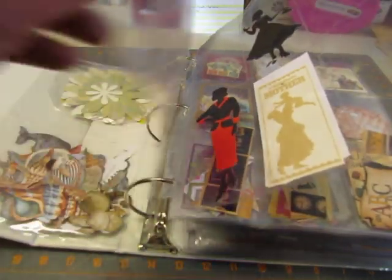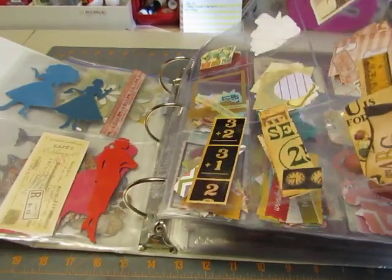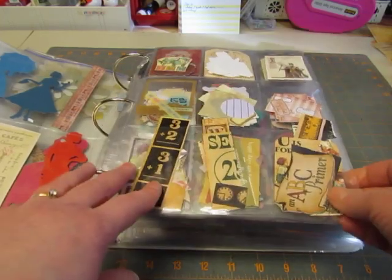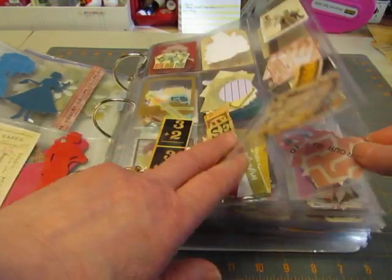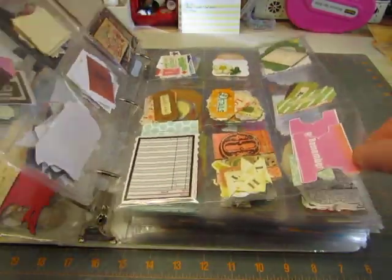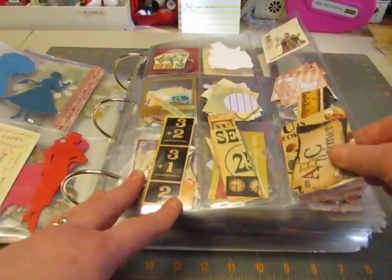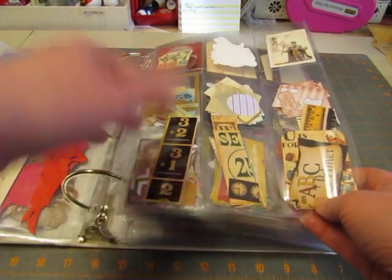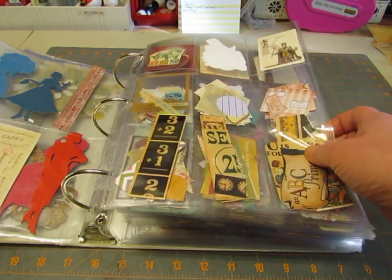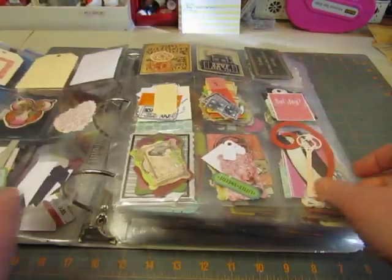Some of the pockets are empty because I used some of the images I had made from that cartridge collection. And then this is the one that has nine pockets, so this one holds the little, little pieces. For the rest of the book, I have the nine pocket pages first, and then the larger images as we go back into the book. So this just has various pieces, leftover scraps that I think would be good on a collage or on any page or project. Tags, Cricut things.